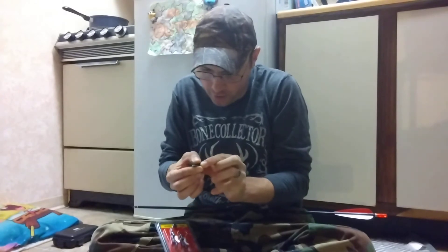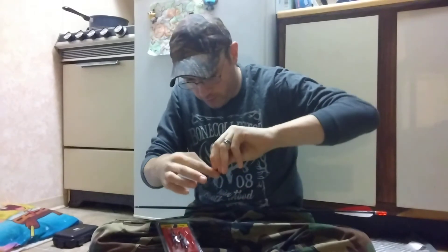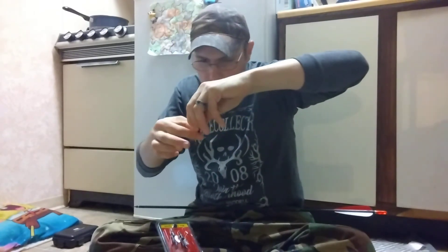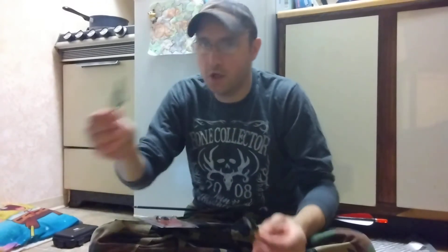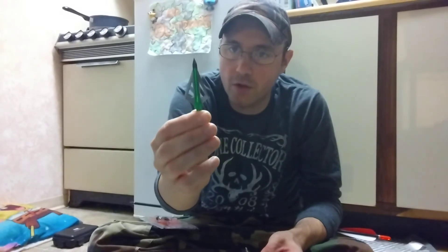I've shot mechanicals - I have some generic Rages and stuff. Again, if you guys want to see any of my broadhead videos you can check those out on my channel. But these are going to be a lot lighter, and I thought I wanted to stick with a heavier arrow and a bigger broadhead like they would have used back in the 80s and 90s.